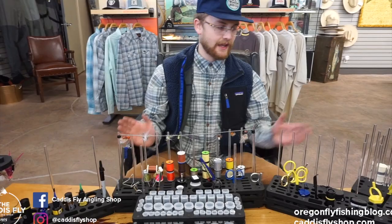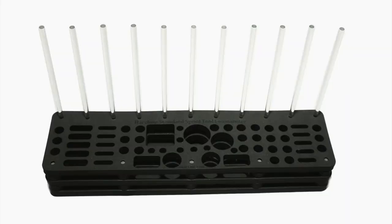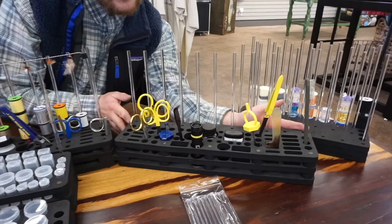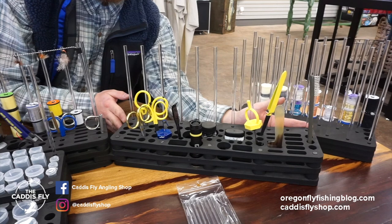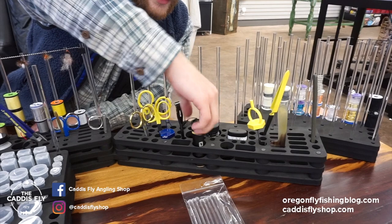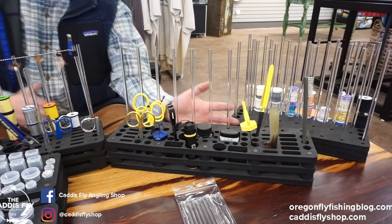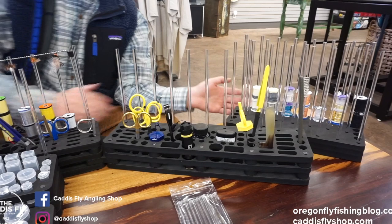And then if you don't have quite this much space, we have the Fomenizer standard, which is 16 inches. As you can see, it holds a UV resin light perfectly, dubbing wax, these under fur combs, tweezers, dubbing spinners — anything you need you can put here and it just organizes your stuff so you're not digging through stuff to find the things you need. Everything can have a home on your desk.